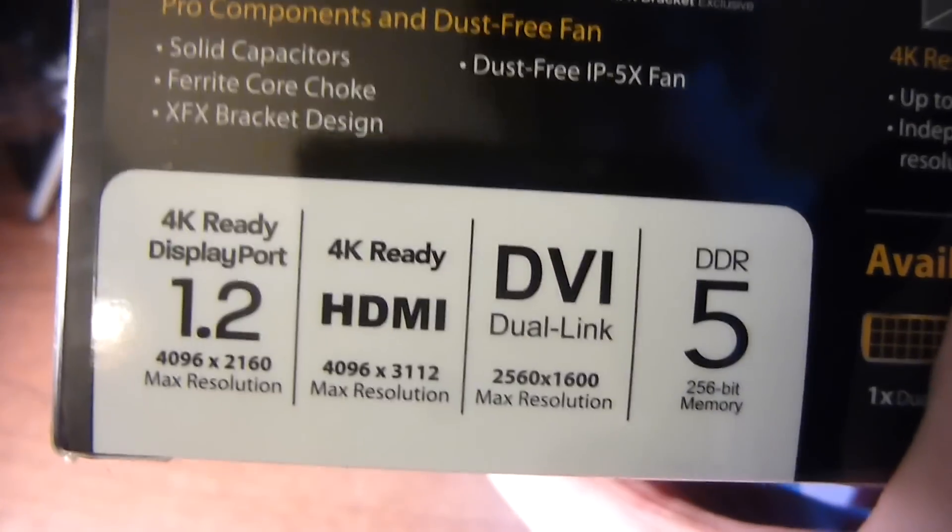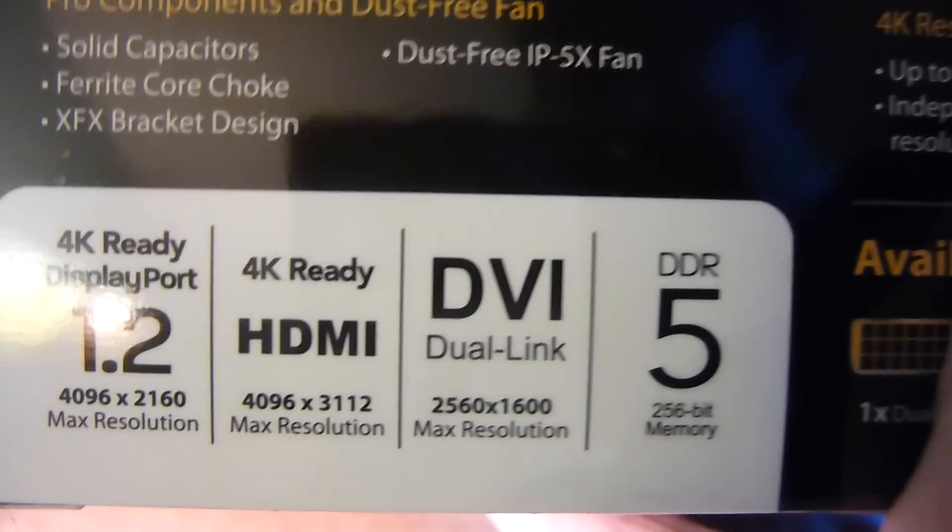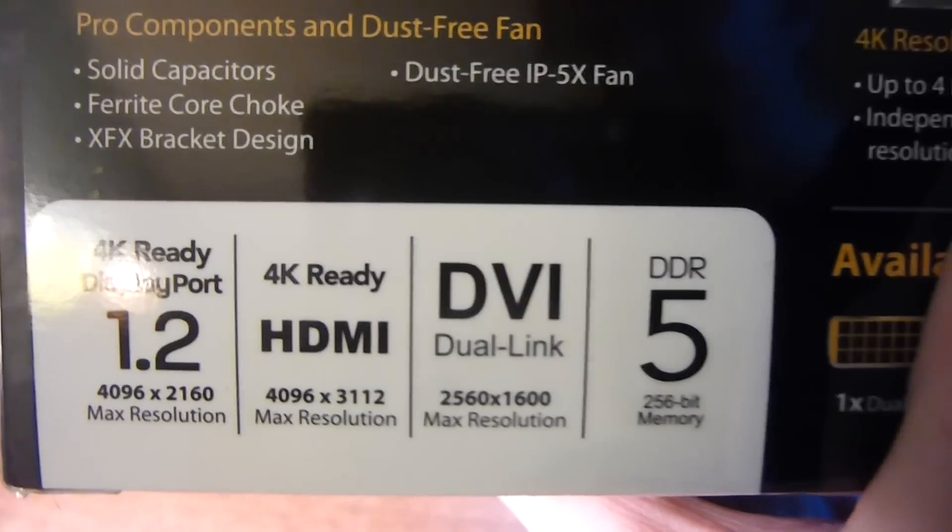4K ready. DisplayPort, HDMI, DVI, GDDR5.